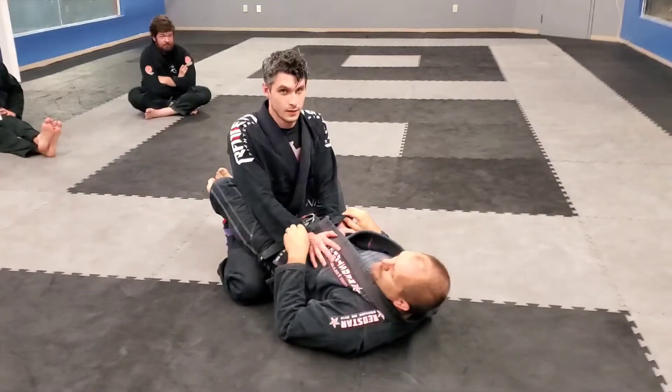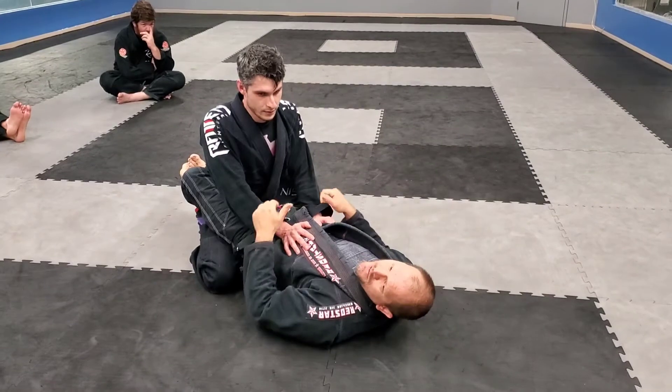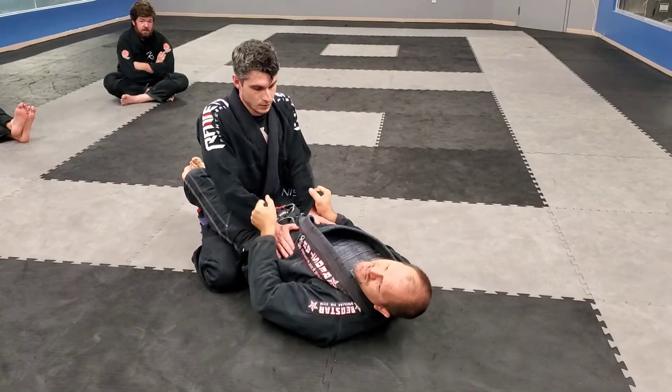I'm getting a full closed guard. I get control of both sleeves — I'm controlling both hands. I notice he's not heavily pinning my hips to the floor. If my hips can raise, I can attack. But I notice he's not doing that. He's kind of hanging out, waiting for me to make something happen.